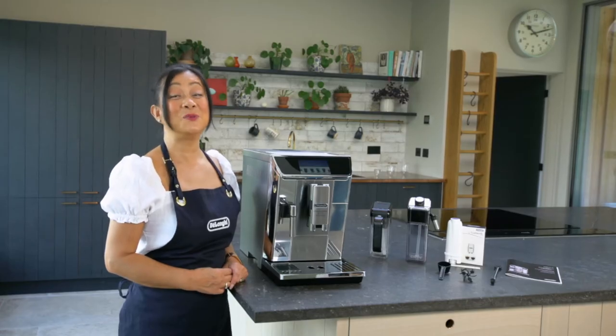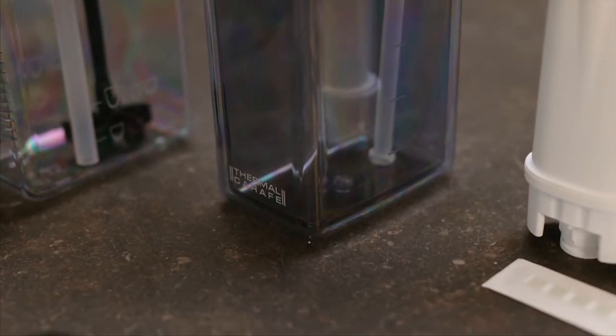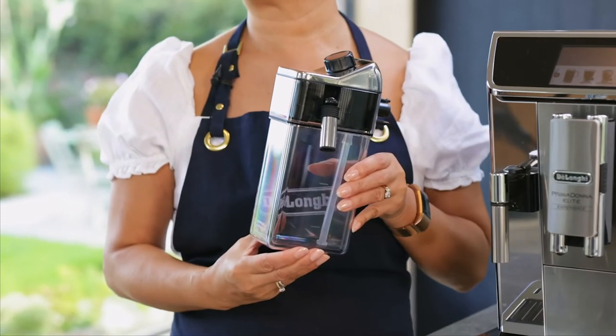This machine also comes with a latte crema system, and we're going to use it to make one of our new recipes — a cappuccino mix.